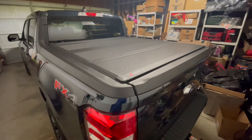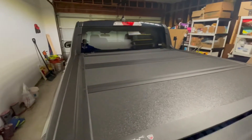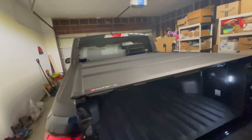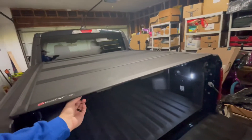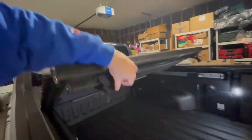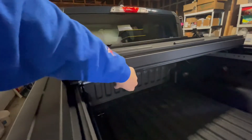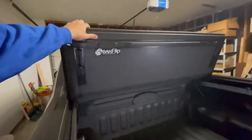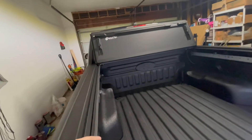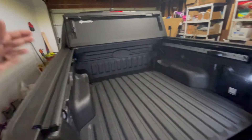So once again we have the BakFlip MX4 for the 2022 Maverick. I wanted to give you guys another preview and also cover what I did to fix and correct the small water leakage that I encountered down here in St. Louis. It's been raining a bit, and I wanted to make sure I'm keeping everybody up to date so I don't do any false reviews.